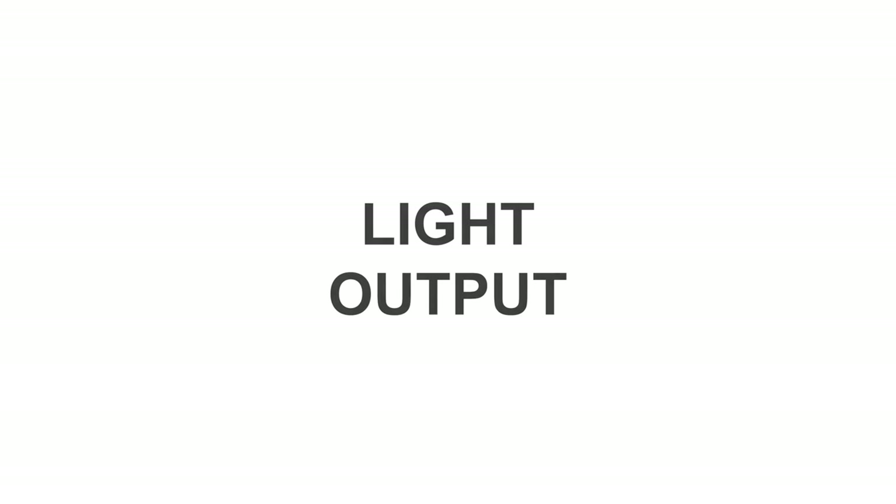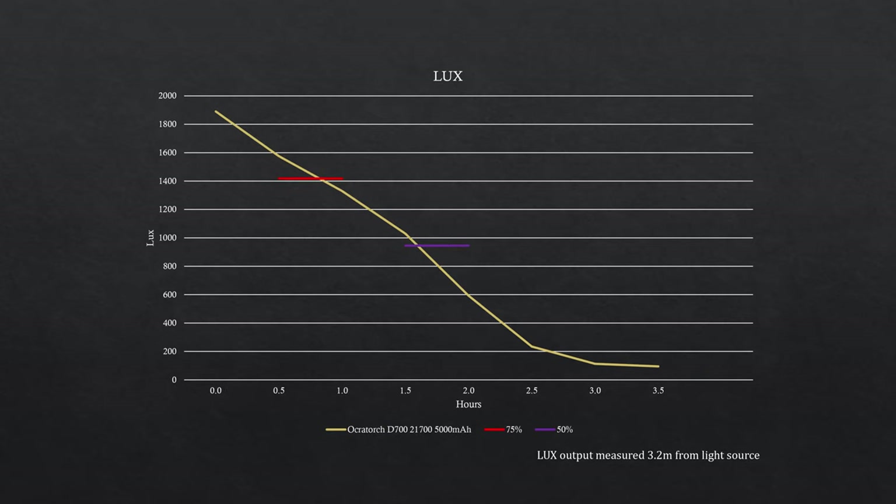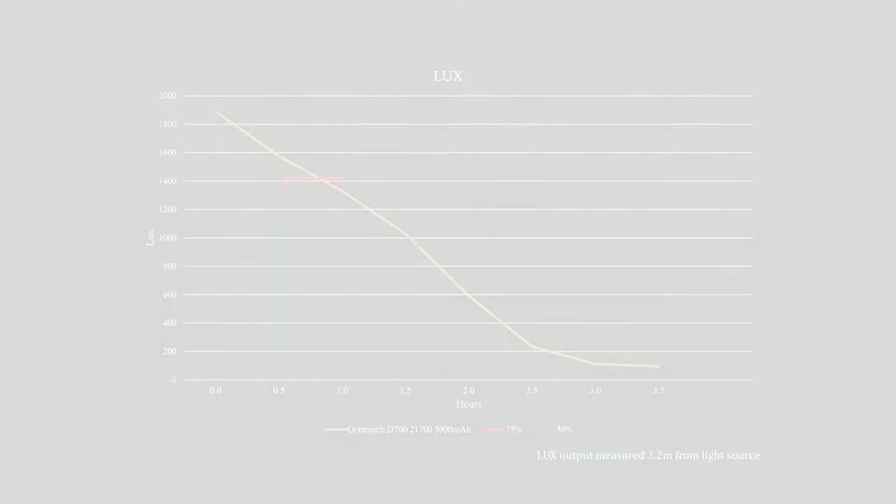Let's look at the light output from this torch. There's a pretty constant drop-off in light intensity over time. If you look at using the torch within 25% of its initial brightness, you'd get 50 minutes, and over an hour and a half of it still outputting 50% of its initial brightness. You could easily use this torch over two 45-minute dives.